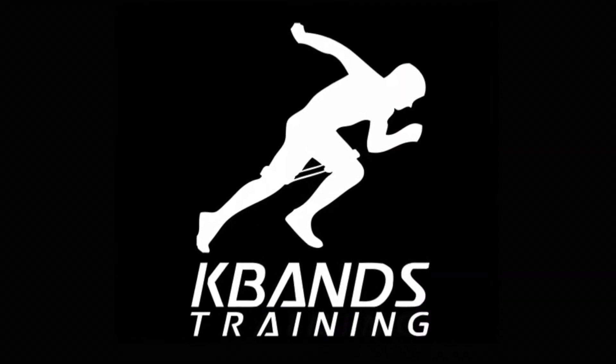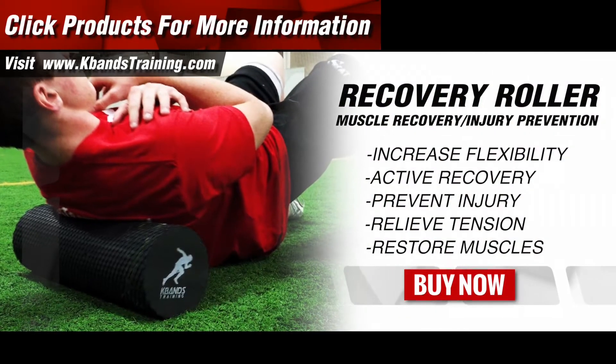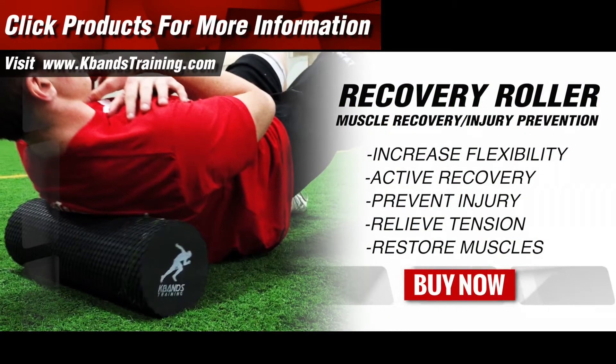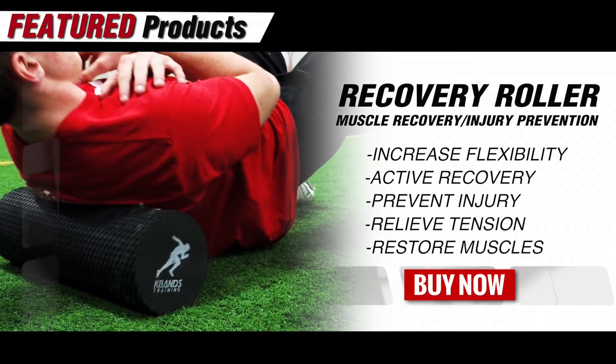Head to K-BandsTraining.com to get your high density foam roller today.